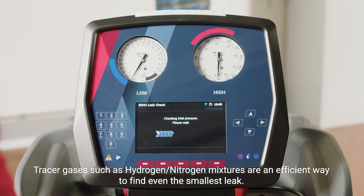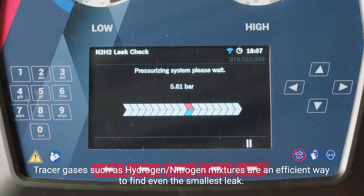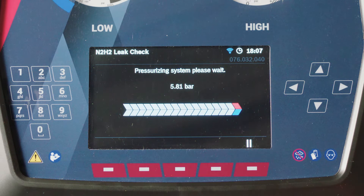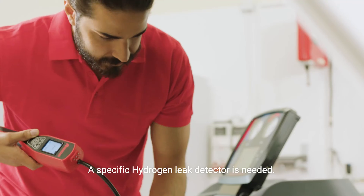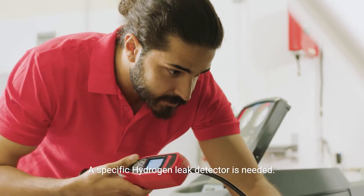Hydrogen is thinner than refrigerant, so it will leak even through the smallest gaps and can be recognized by an electronic RobinAir leak detector. Once the system is under pressure again with nitrogen and hydrogen gas,